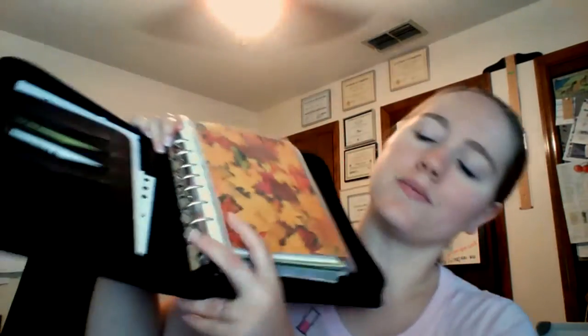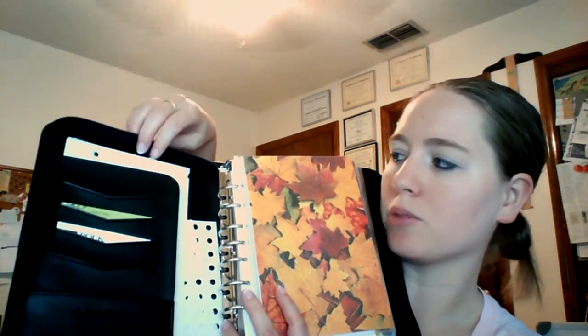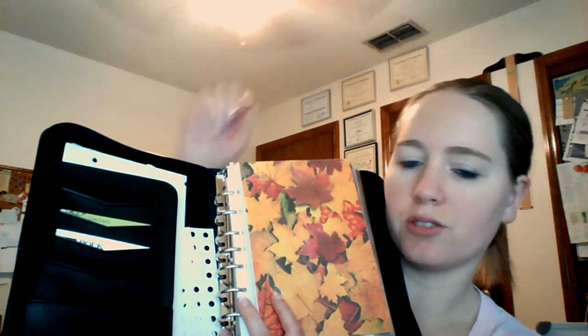This is my Franklin Covey Sierra. She is about two inches thick and there's a little pocket up front that is just so great for sticking papers in when I'm running out the door. When you open it up, it has business card holders right here on the front of the secretarial pocket, and behind the secretarial pocket I've just got those stickers to reinforce the holes, and paper and some more paper that I've punched to fit in the seven rings.